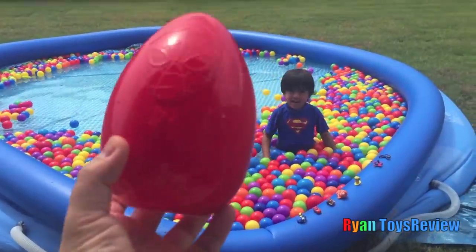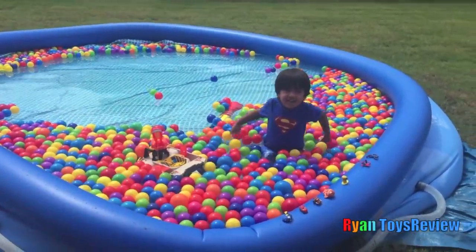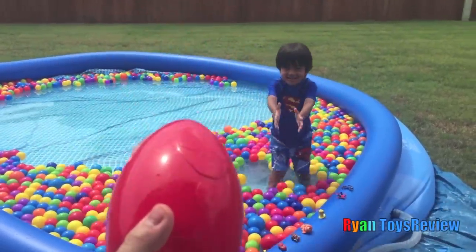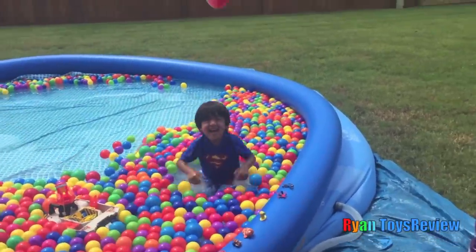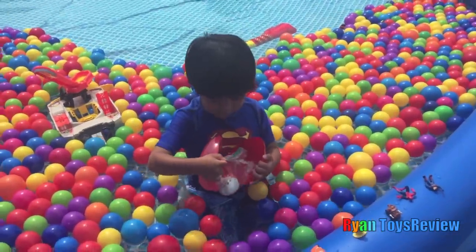Alright Ryan, are you ready? I'm gonna throw in the Spider-Man Easter Egg! Let's catch it — see if you can catch it. I tricked you. Ready? Woo! Tricked you again. Ready? For real this time. Oh, it's just a buying bag.